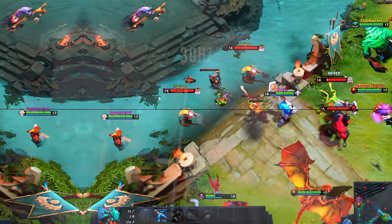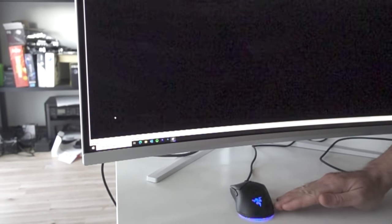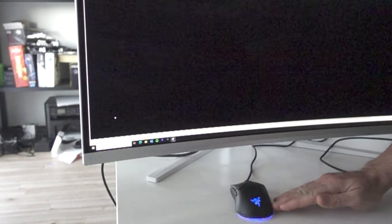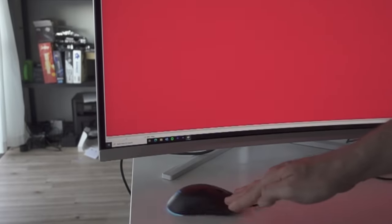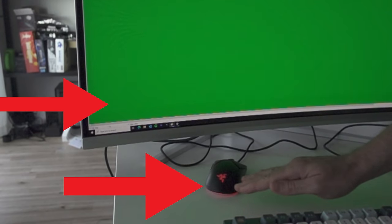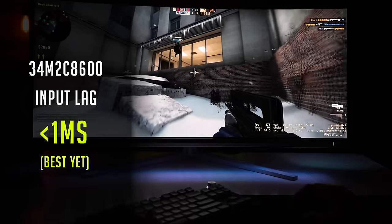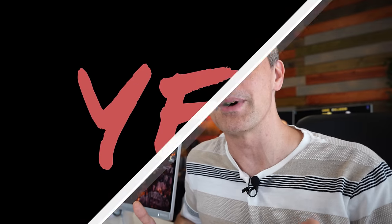Onto the input lag, which is equally as important as response times. Using the 1000 FPS camera, we scored the lowest draw I've ever seen across any system combined with any monitor — six milliseconds between mouse movement being detected and the input shown on screen. In other words, this monitor has input lag of between zero to one millisecond. That's providing you turn on low input latency mode, which is something I'll critique Philips on — I wish they would just enable this by default.